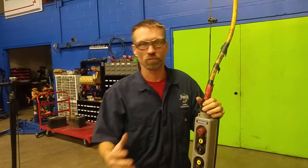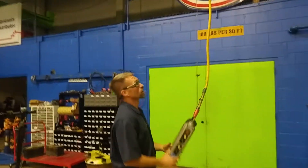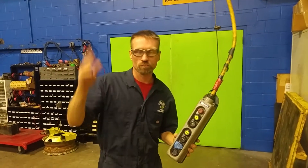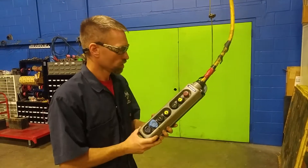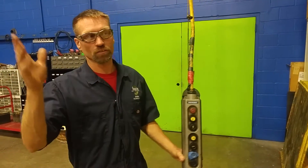James Margett here at JTEC. I'm going to go over some of the inspection and safety features of an overhead crane — how to inspect it and how to do an operation. You have an overhead gauge crane, electrically controlled, so you'll have a power box somewhere in the facility that is normally always on. Make sure that's engaged and turned on.